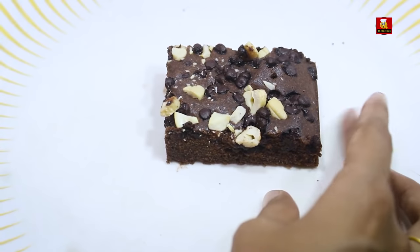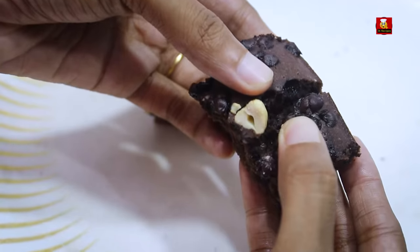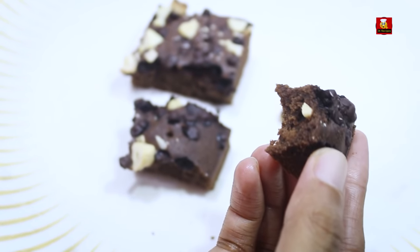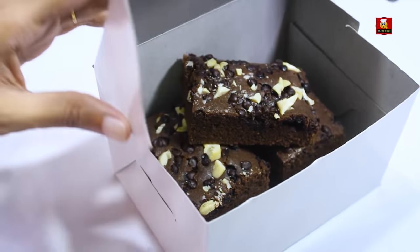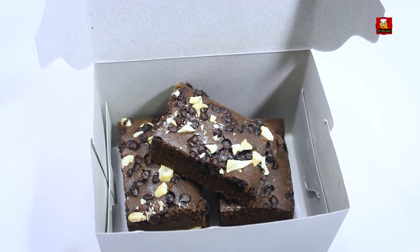If you look at this, it is different — it has a bit of a bitter flavor, it is light. Add the chocolate on top for a mixed flavor. This brownie can be priced at 200 to 300.